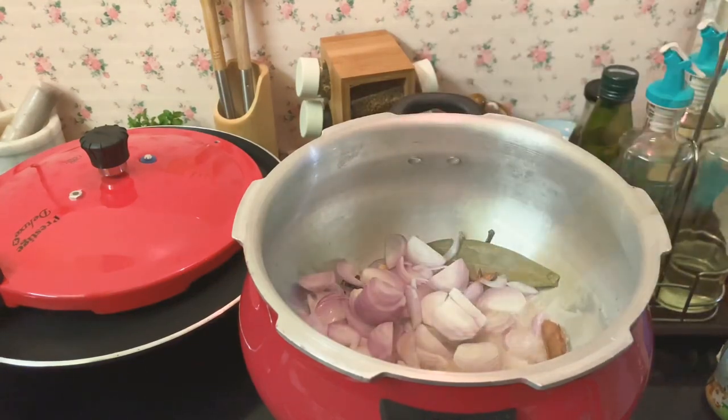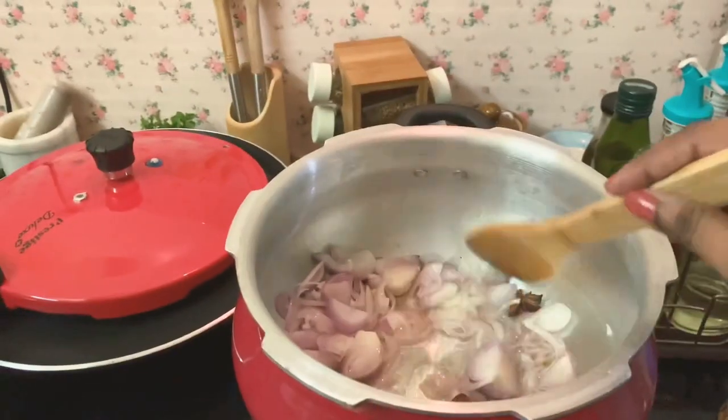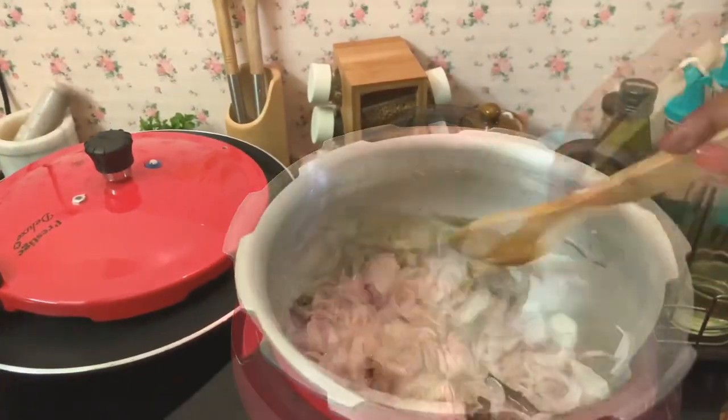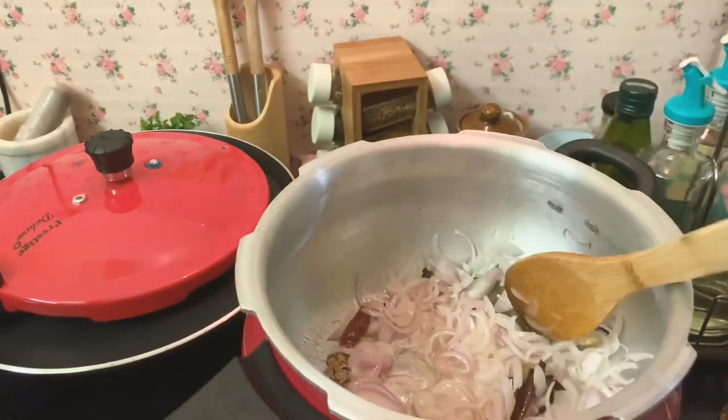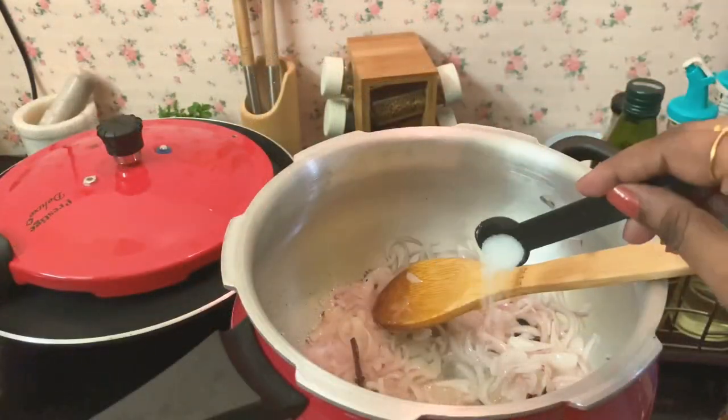After the oil is seasoned, add the chopped onions and fry them really well. Browning of onions is very important. This might take some time, so you can add a little bit of salt to fasten the process.